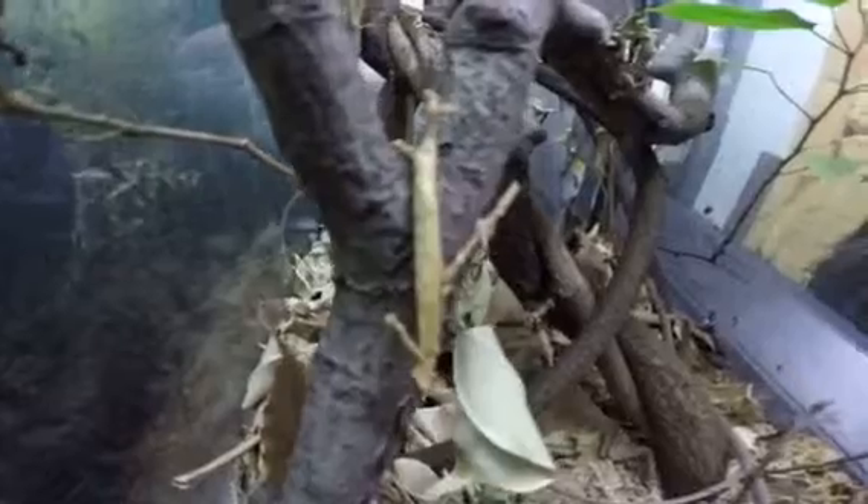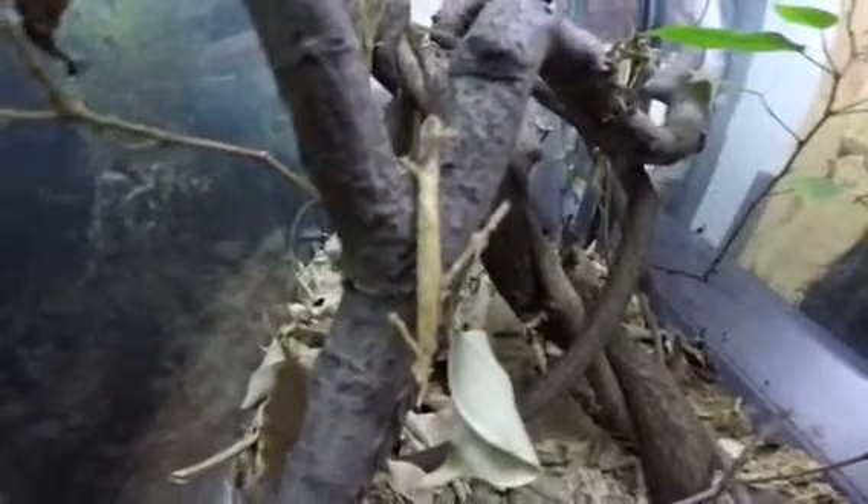This should be hatching in about two to three weeks. It was laid back on January 20th, so it's a little bit over a month. We'll see how that goes — stay tuned, I'll be updating as soon as this hatches and then I'll split the hatchlings.